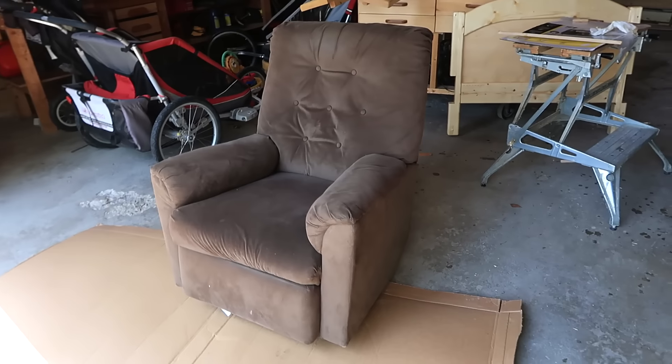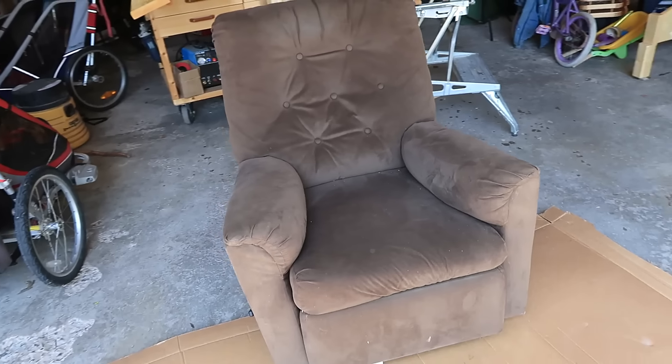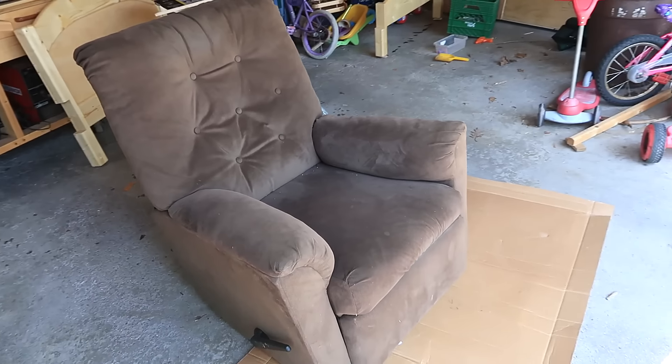We saw this Lazy Boy recliner on the curb when I walked home with the kids and they were keen on having it, but there's something wrong with it, so let's fix it.